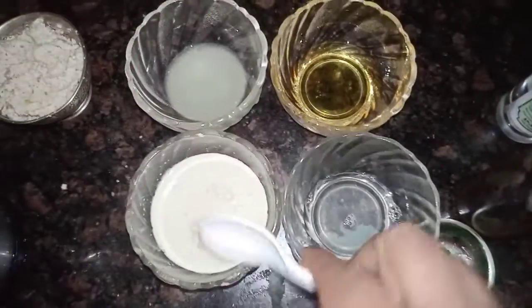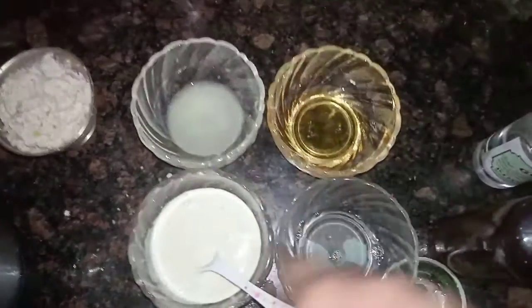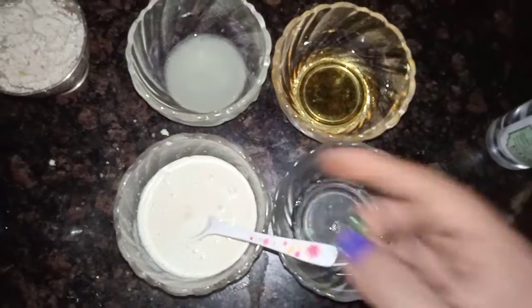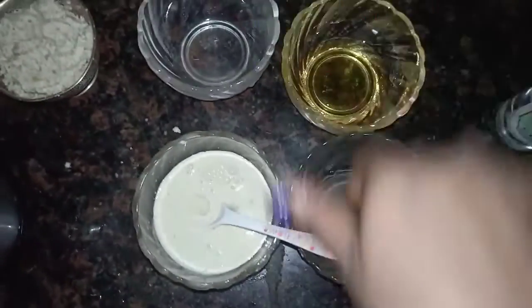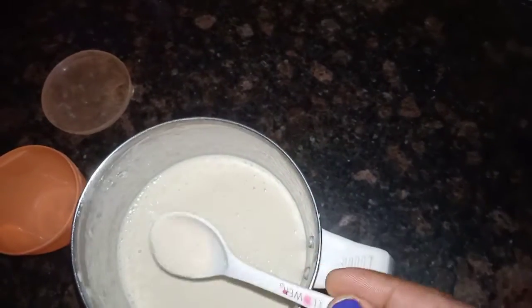We will mix this mixture with a liquid. Mix it all together — it will become a liquid. Mix all the oil together. Vitamin E tablet mix. Lemon juice mix. Mix the oil and mix.